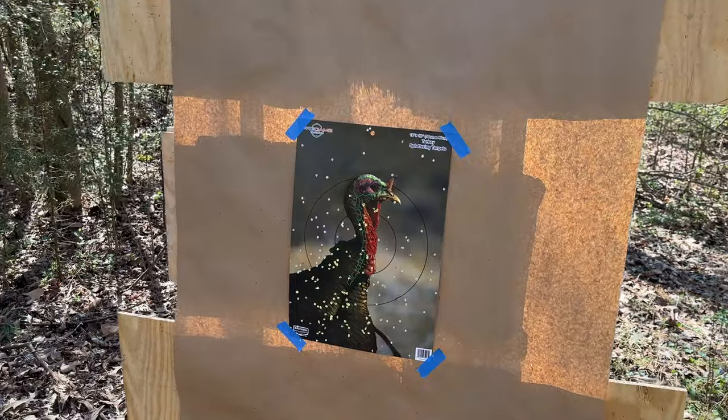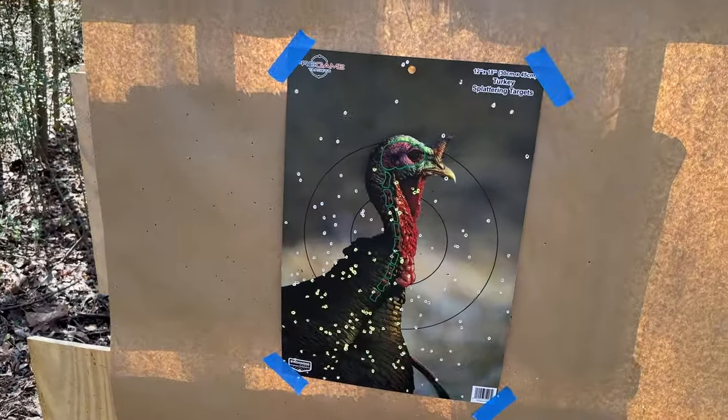It's easy to see why that Winchester Longbeard XR load is popular. At 40 yards, especially with that Penhody choke, we still have plenty enough pellets on that turkey's head to make a good harvest.